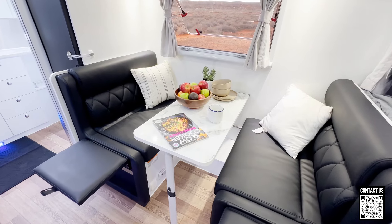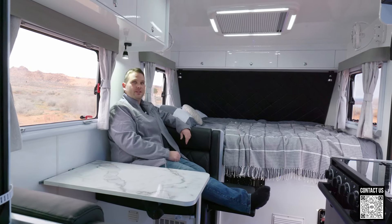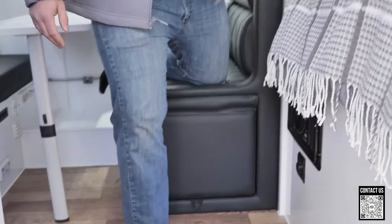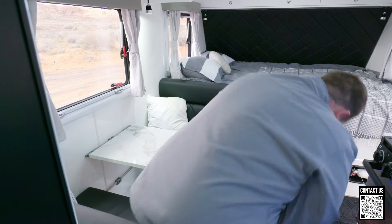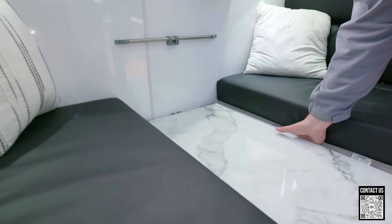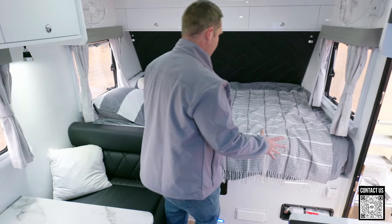Coming over to the booth area — really plush, nice upholstery. These have kickstands so you can bring the footrest up and turn it into a lounge. You can sit back, grab your book, and relax. The television is over here, so you can swing that out and sit here to watch movies or a game, then use a little lever to close it back up. This will also drop down into a bed — really cool system. There's a little latch here and this leg just goes like that, then it drops down. When you're done you just lift it up, there's a lever up top that locks it, and the leg flips back down.